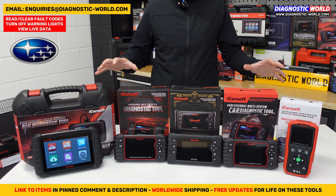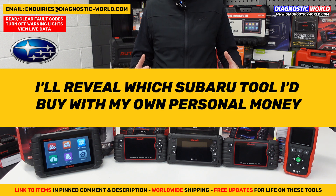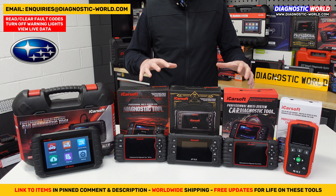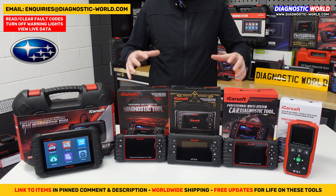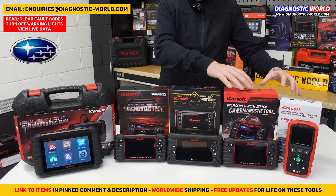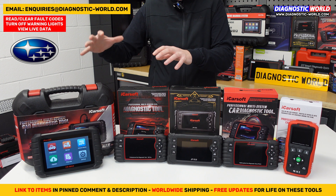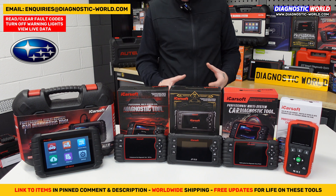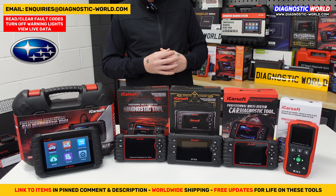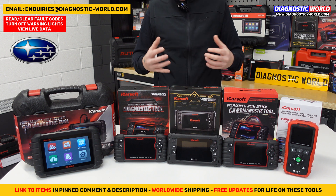We have five tools out on show, and at the end of this video I'll reveal which of these tools I would personally buy if it was my money, knowing what I know about all of these tools. They are the best-selling tools at Diagnostic World, so they all have a good reputation and a good track record. Starting at this end of the table, we'll go from the cheapest through to the most expensive. If you're still unsure at the end, please do email us and we can recommend the best tool for your needs, your vehicle, and your budget.